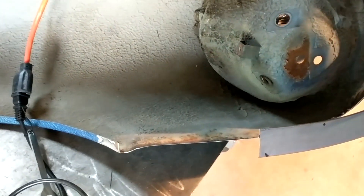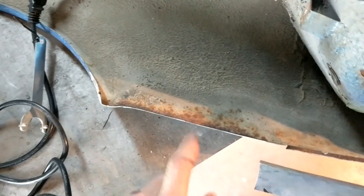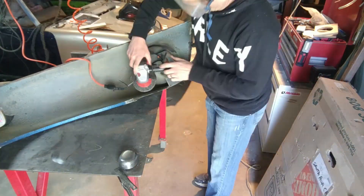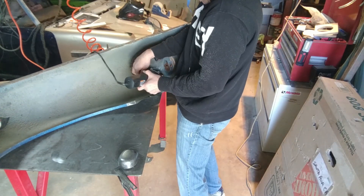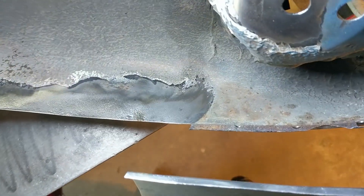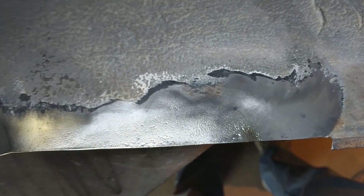Before I can weld on here, I've got to clean the backside. There's some leftover undercoating and a little bit of surface rust where this used to be bent up — this is a place where water can catch, so it's a place to look out for. I'm just going to use my angle grinder with a wire wheel. Now we have some nice clean metal to weld to. There is a little bit of rust pitting right here, but the wire wheel does a pretty good job of cleaning out those pits.